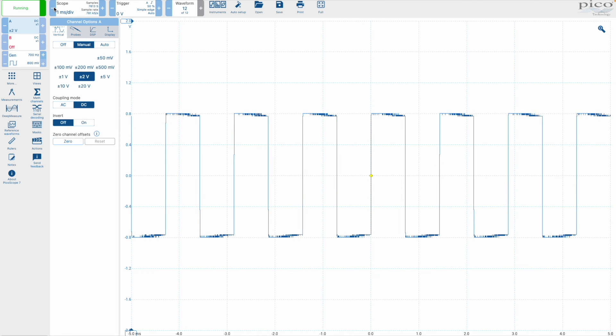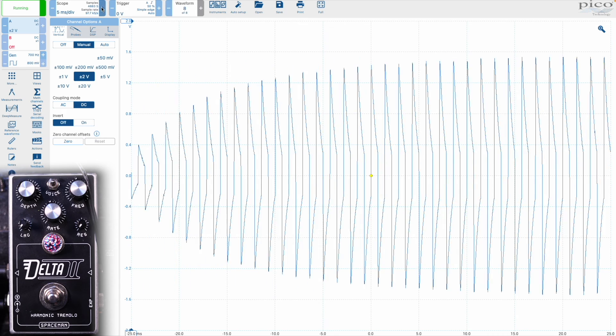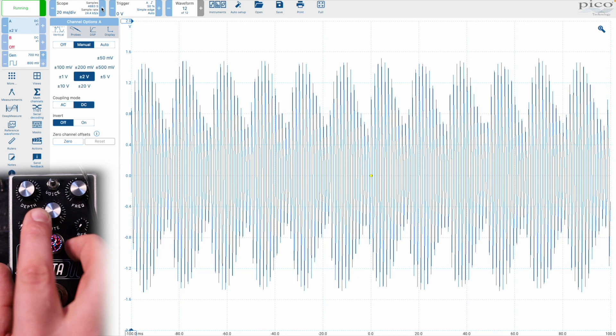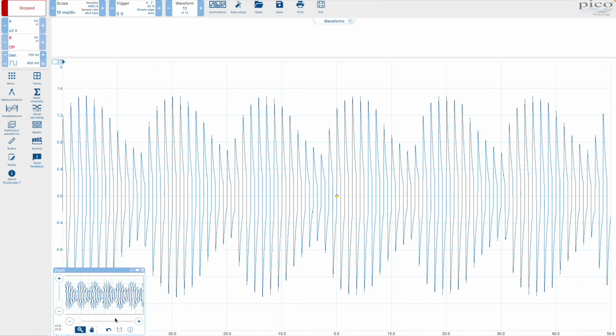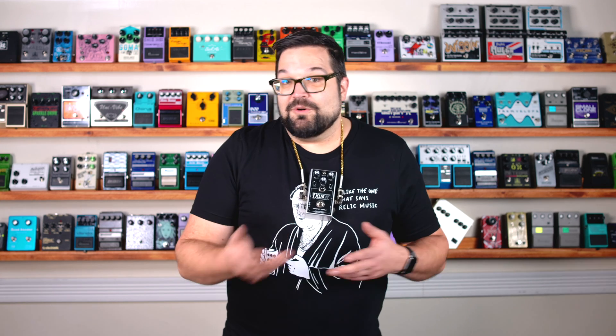I mentioned that ring modulation isn't just fast tremolo, and that's because I've seen it explained that way on forums. While it's true that both modulate the input signal's amplitude, just getting a tremolo fast enough to be considered ring modulator speed — somewhere above 20 hertz — there's still an element missing. We've got a square wave operating at 700 hertz and let's bring in the tremolo. We can certainly hear it doing its tremolo thing. Let's zoom in and take a closer look. It's definitely modulating the amplitude, but notice that in between those waves there's no inversion going on. So a tremolo can get up to ring modulator speeds, but that alone won't make it a ring modulator.